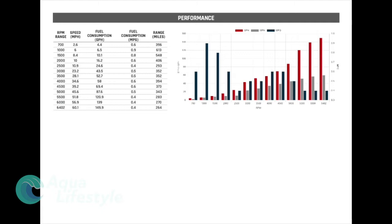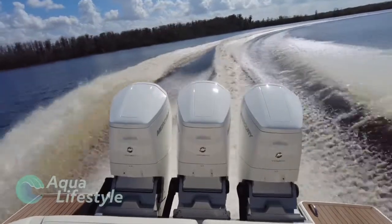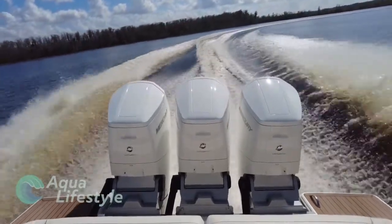For fuel burn rates at 4500 RPM, the Tiara achieved a speed of 39.2 miles per hour with fuel consumption of 69.4 gallons per hour — 0.6 miles per gallon and a range of 373 miles. At maximum speed of 6402 RPM for 60.1 miles per hour, fuel consumption was 149.9 gallons per hour, giving 0.4 miles per gallon and a range of 264 miles.